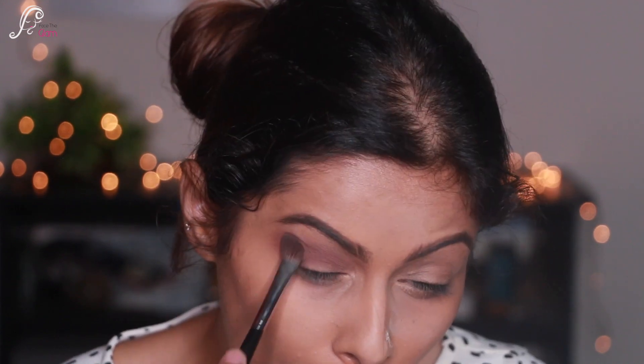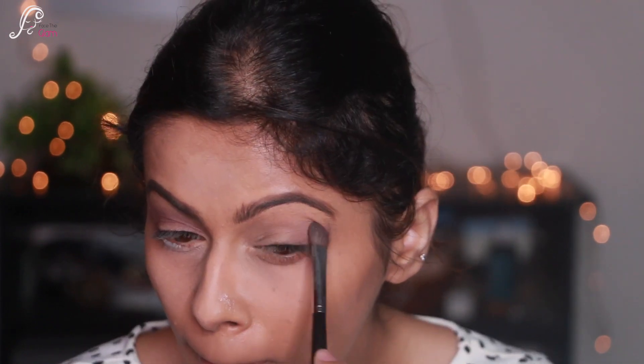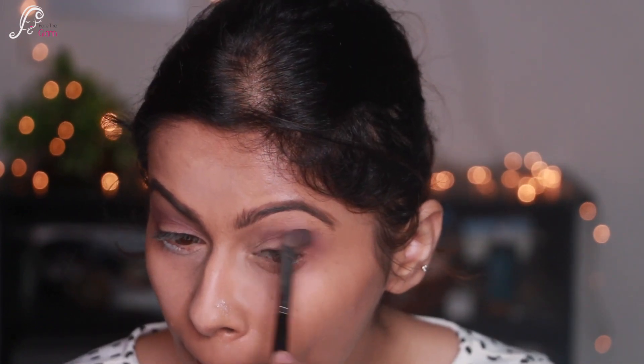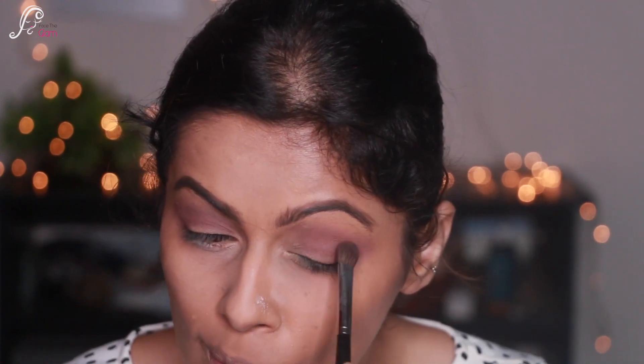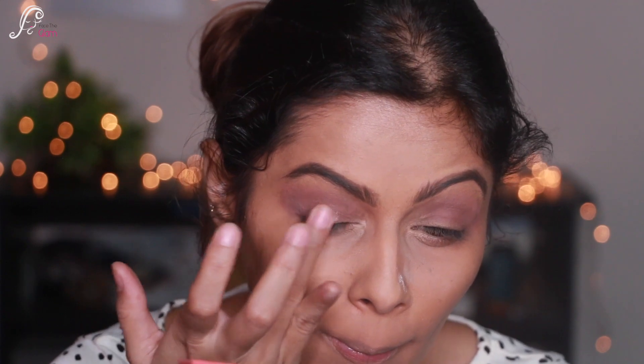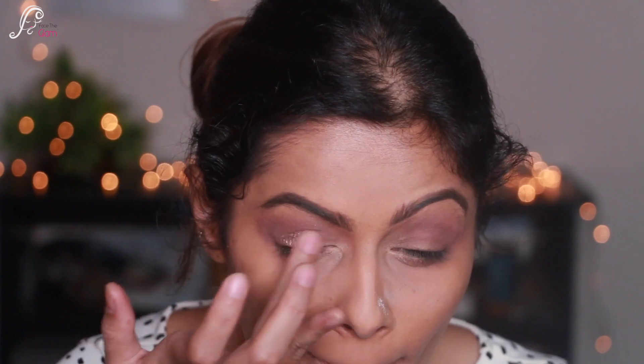I'm blending the mauvy brown inwards, making sure there are no harsh edges, so I'm blending it really really well. Now I'm taking this brown shimmery bronzy color and applying it right in the center of my lids.